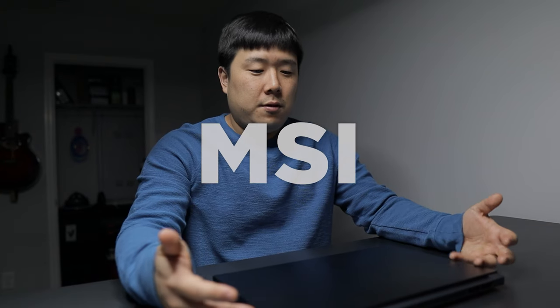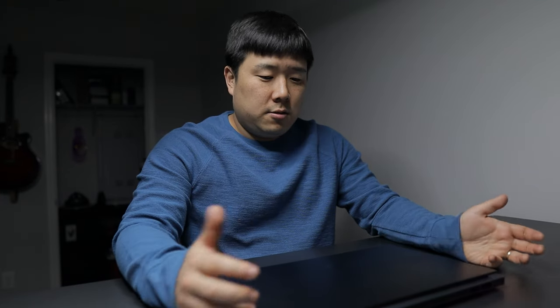Hey, it's Joseph here. Today we are reviewing the WS66. I have unboxed this specific laptop in the last video, so please check it out if you haven't already. Let's dive in to fully review this unit. As a full disclosure, whilst I am provided with this unit for review purposes, I'm going to have to send it back to MSI once done, and I am not sponsored in any way, so everything I say is based on my experience, observation, and research. With that out of the way, let's get into the specifications.